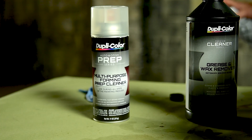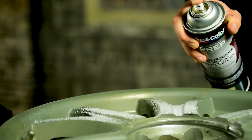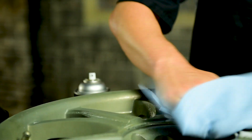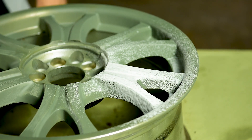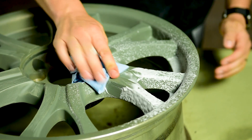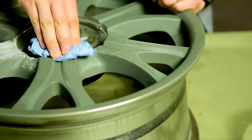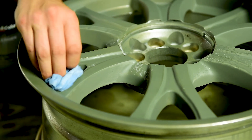Now I'm going to use the multi-purpose foaming prep cleaner to get the hard-to-reach areas. Duplicolor multi-purpose foaming prep cleaner is specifically formulated to remove oil, wax, grease, and other contaminants from the surface. The foaming action makes applying the cleaner easy and will not affect primed surfaces. While the surface is wet, dry with a lint-free cloth. Suggested substrates are OEM finishes, fiberglass, bare metal, automotive plastics, and aluminum.